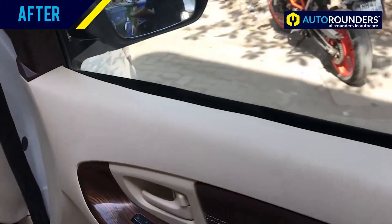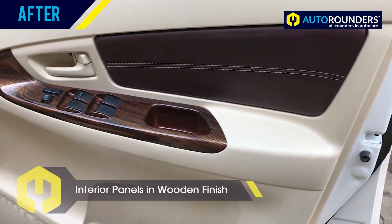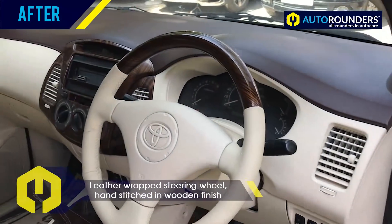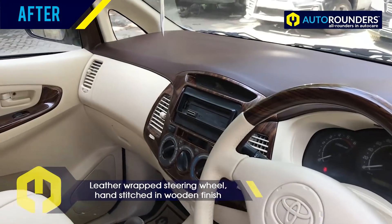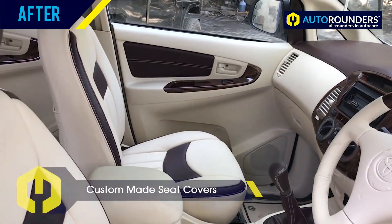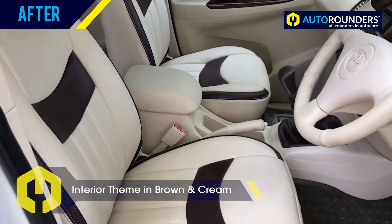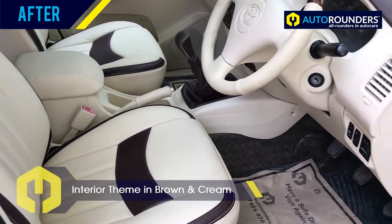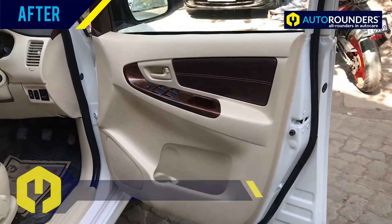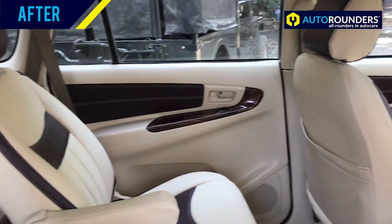In this car, we have also customized the interior. You can check the wooden finish, the door pads — even the steering wheel is in genuine leather with wooden finish. The seat covers are custom made, and the entire interior color theme is changed to brown and cream. Apart from exterior modification, even the interior customization gives a fresh new look to the car.